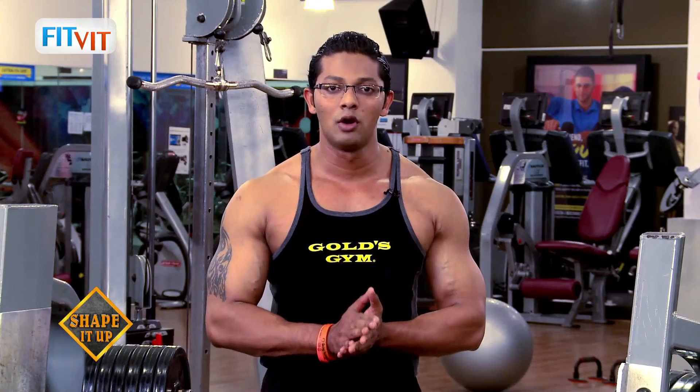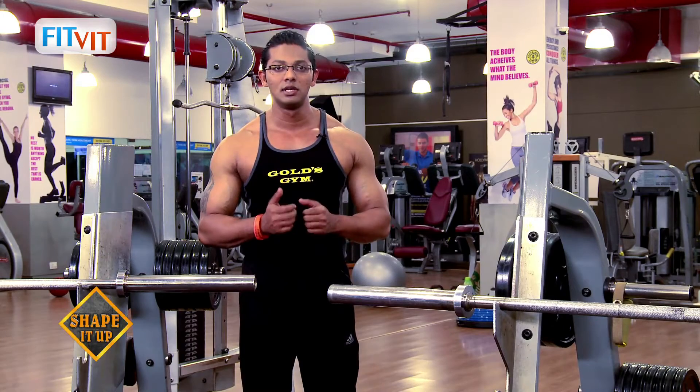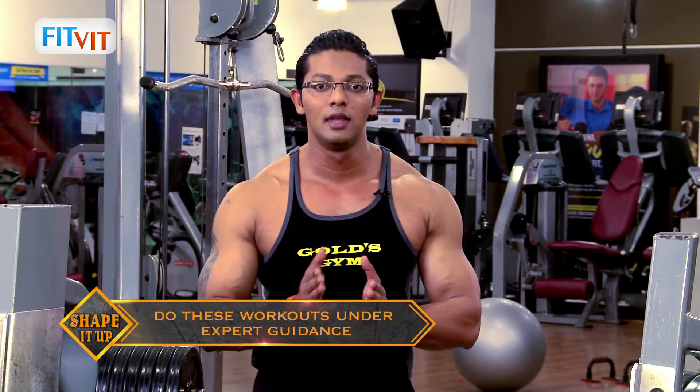Today I will be focusing on the beginner part, which is the upper body machine workout. We have selected machines as the first tool of workout because any beginner needs to learn the form, technique, and execution of the exercise. So let's start with the first workout today — upper body on machines.